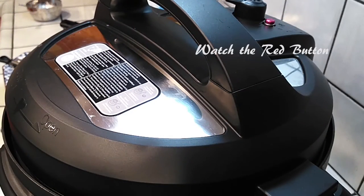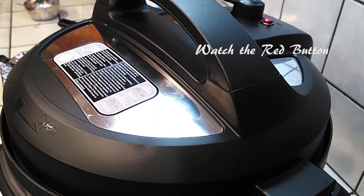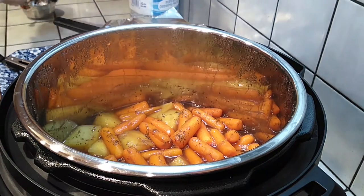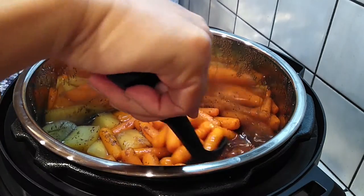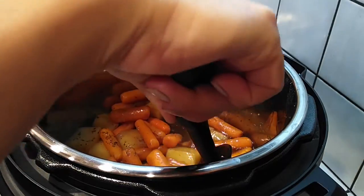If you ever doubt whether or not all the steam is done coming out of your Instant Pot, I wanted to show you this — watch that red button. It's sticking out right now, and when it's done it goes right back in. If you never knew, I just noticed this and had to share it because I couldn't believe I'd never noticed it before. This way you don't have to try to force the lid off yourself — you can just wait and know when it's ready to open.